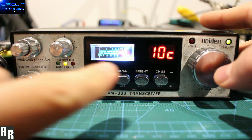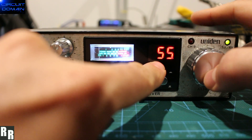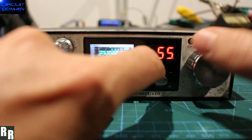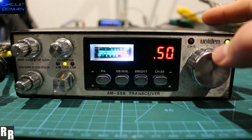Four button press is basically this whole 5KC/10KC option. I think it's going to go back to 10KC now — so now it's in your normal 10KC stepping like any normal CB would be. Then four button presses again to bring it back to 5KC, and then you've got the option of doing 5KC stepping on your channel encoder.